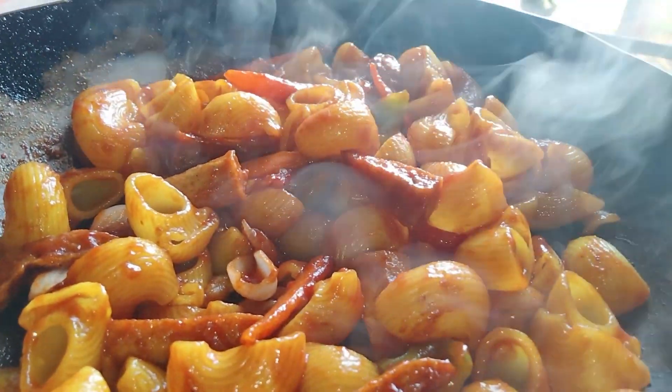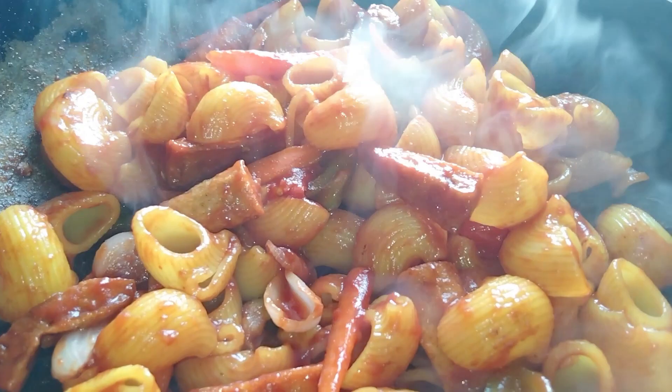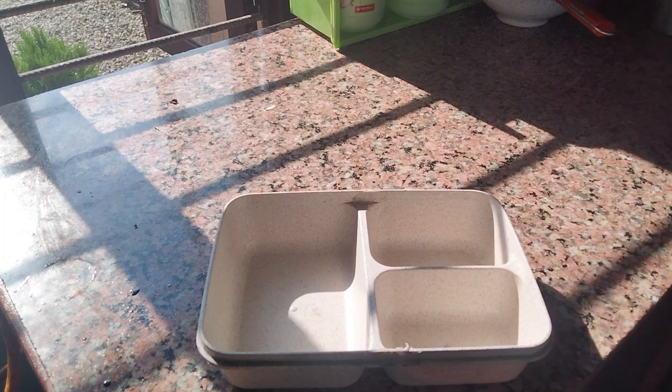You can put the pasta in the bag and put the pasta in the bag. You can put the pasta in the bag in the box.